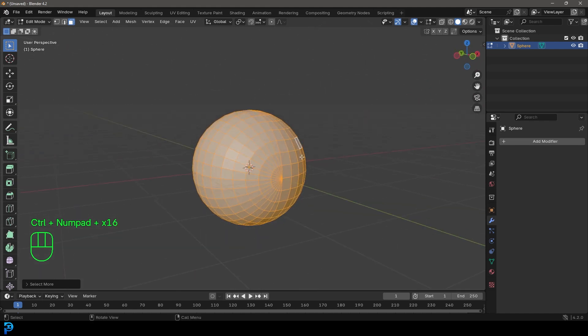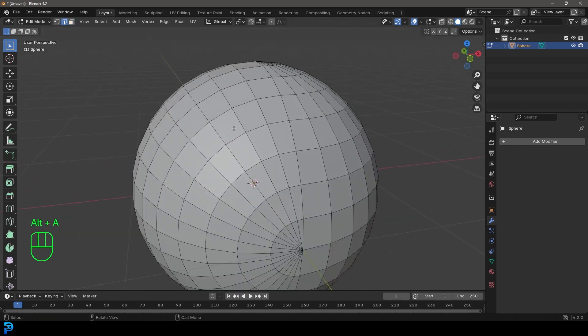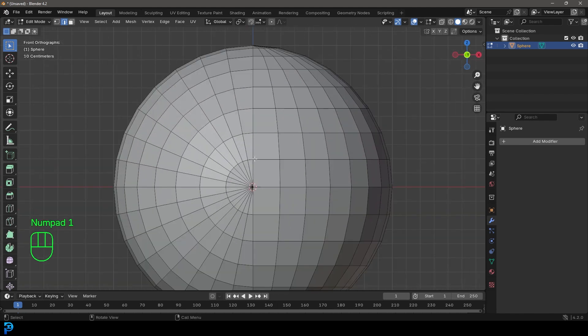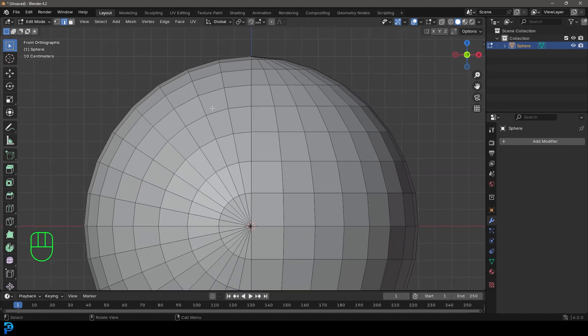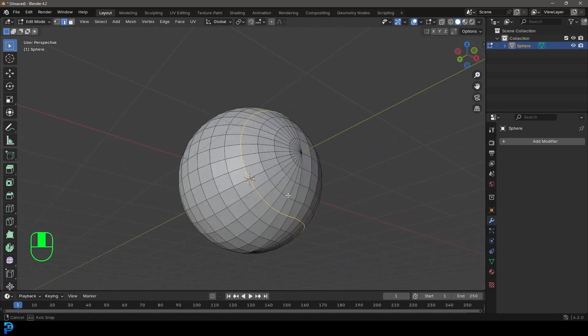Now we have the basis for our tennis ball and the topology is going to work really well. Go to the Edge Select option and in your front view you can see all of these edges running up. Go to one right in the middle — kind of in the middle from the top and from the side — and press Shift+Alt and left-click to select it all the way around.